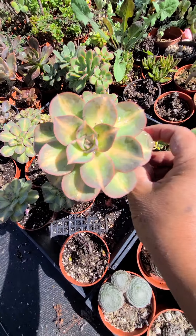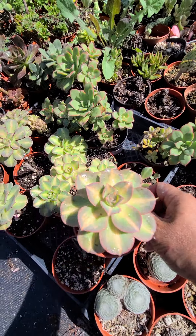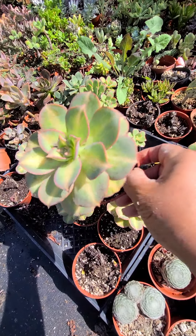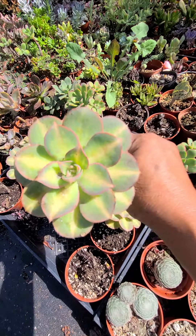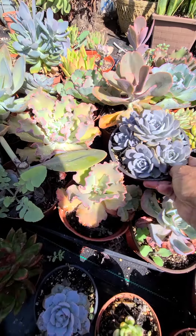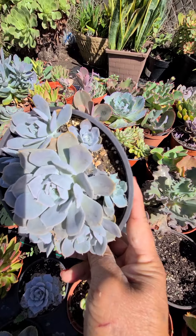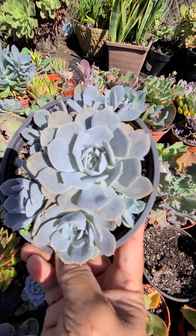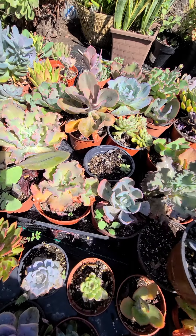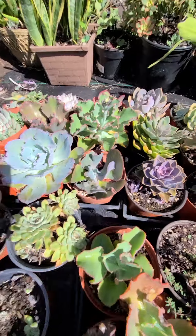These are the starburst. This one is available — look how pretty. It's kind of purple. I don't know the name but it's in the stock place — it's pretty. And that's thick pink.